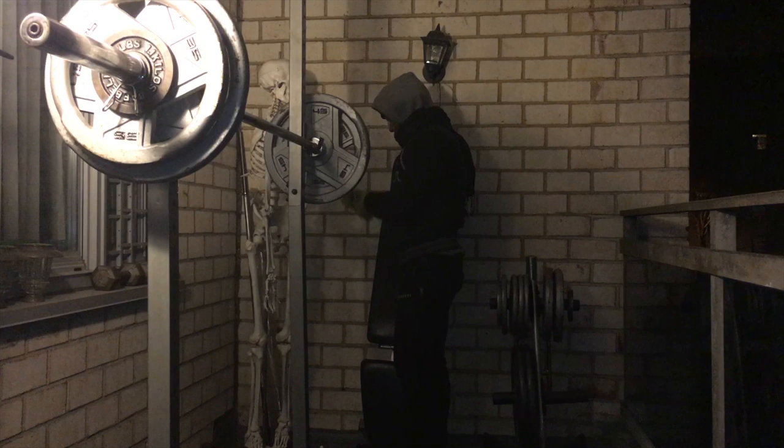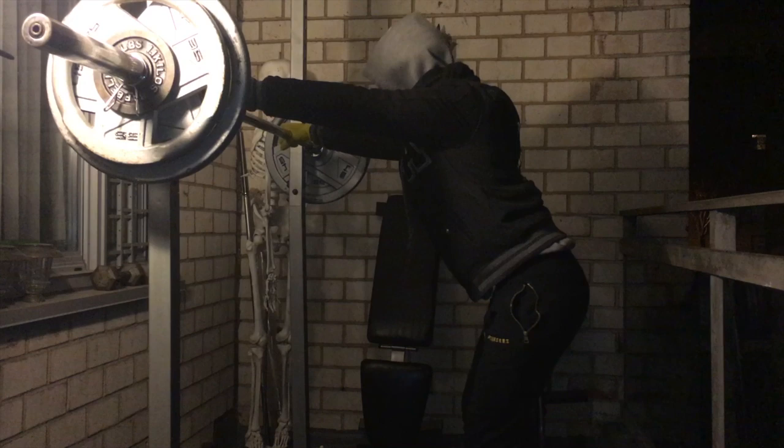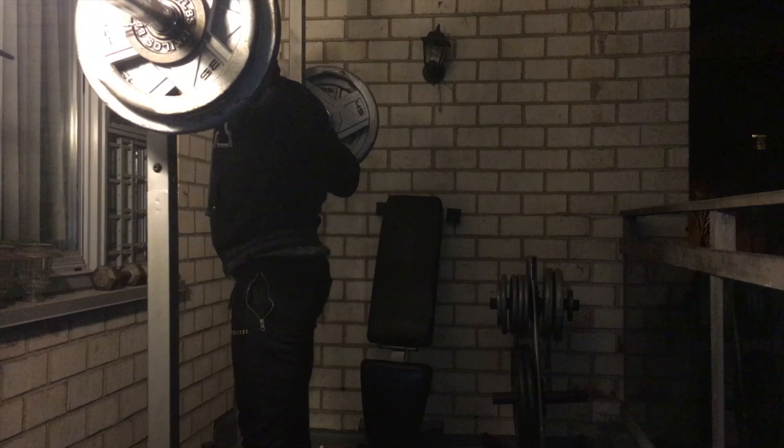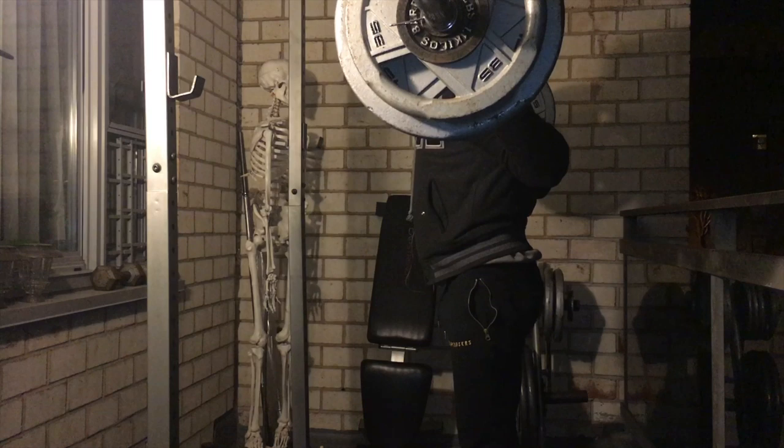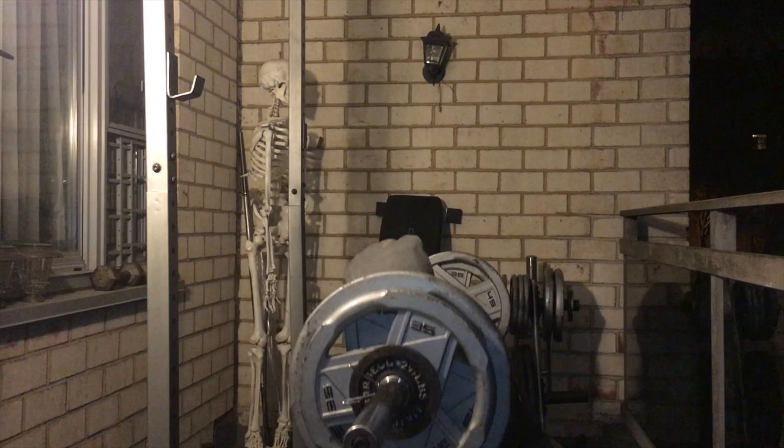Squats are difficult enough, but to do them in 40-degree freezing, brutally cold NYC weather is a whole other level of insanity. But there are no excuses. I did what I had to do and I got the job done. In order to attain any sort of result, you must put time and effort into the situation. Here I'm putting time and effort in. I hope you guys are doing the same.